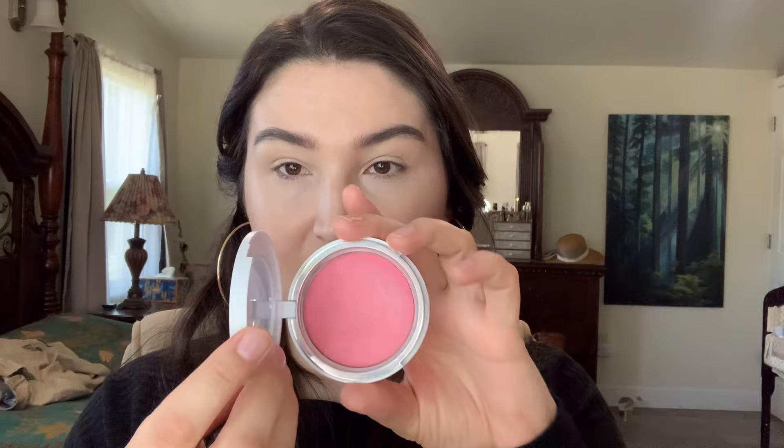The brows are all done. Before I do anything else, I think I'll just do my blush. I'm doing this Makeup by Mario in Pinch Me Pink. It's such a pretty warm pink — really, really pretty. It's definitely buildable. It just has this beautiful quality that brings life to your face. You just see it and fall in love with that color.